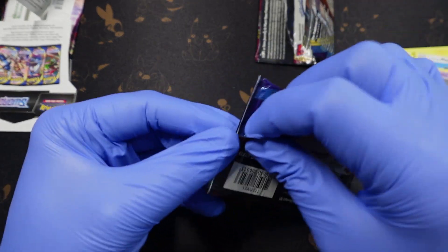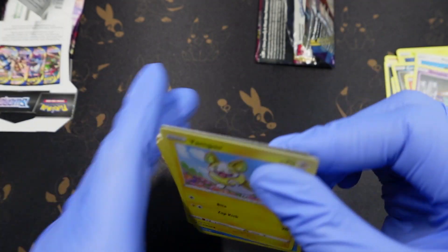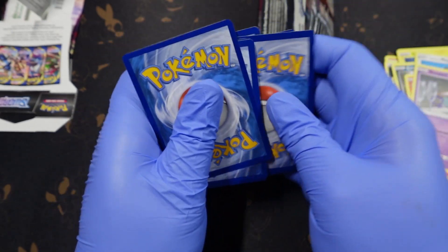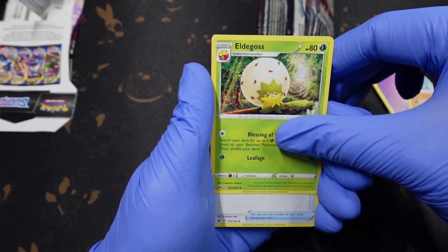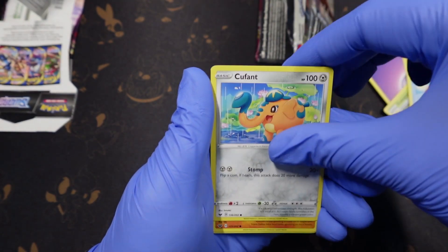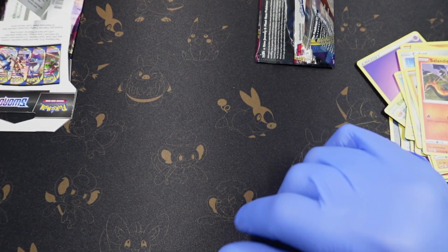All right, two packs left here. Still too many codes — one, two, fifty-four. Energy, another right on. Air Balloon — never grabby people. Reverse holo Frosmoth and a Grab-locked rare.